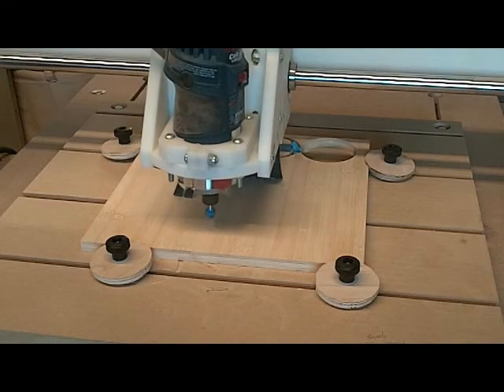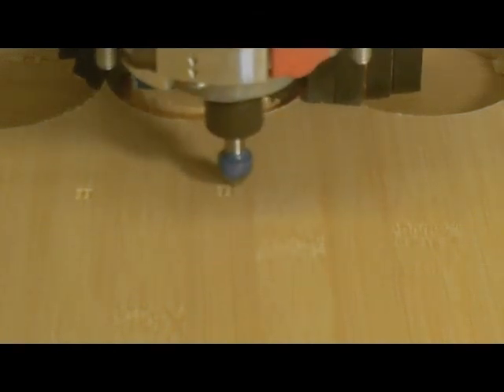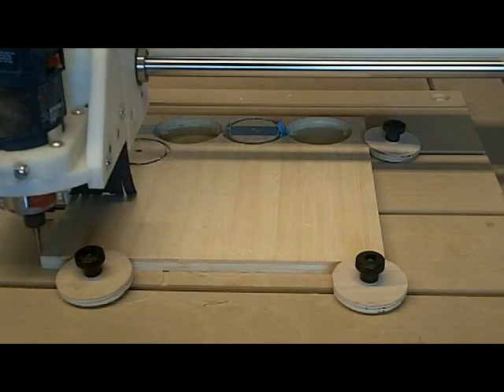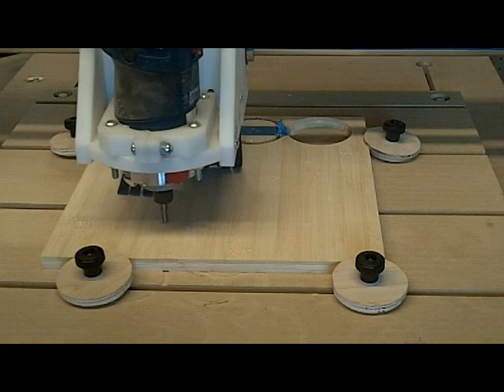Half-inch laminated material is preferable to keep the part from warping. Run the roman numeral file first using a 90-degree v-bit, then swap in the quarter-inch straight cutter and load the profile program.